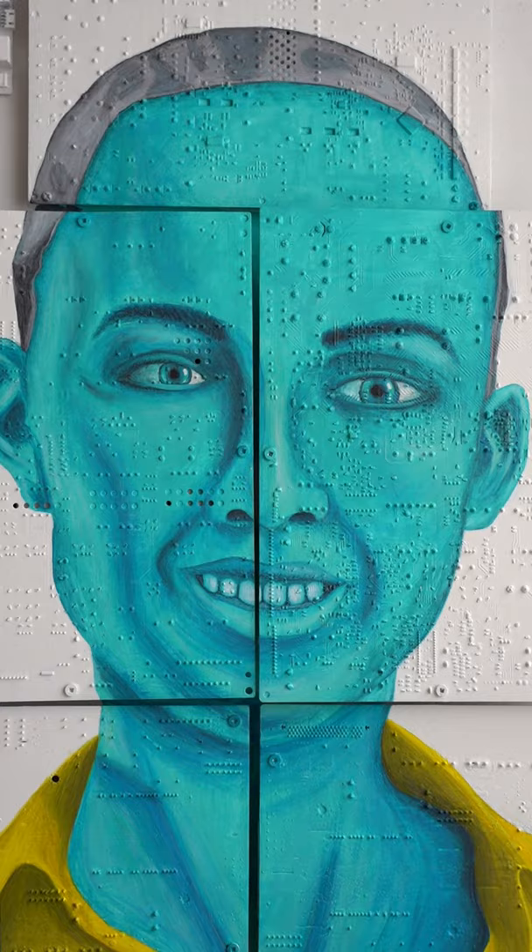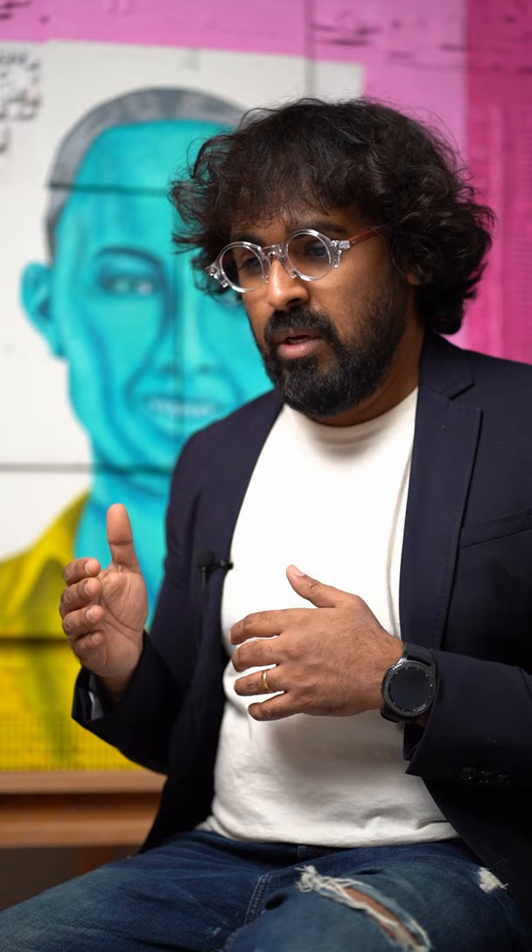As the subject is all electronically related, I prefer to go with process colors used in printing technology, that is CYMK — cyan, magenta, yellow, and black.